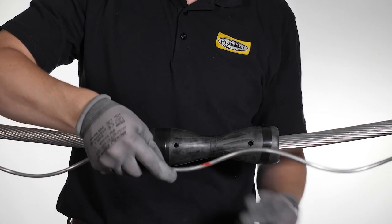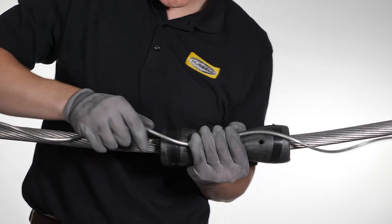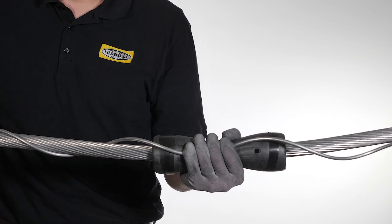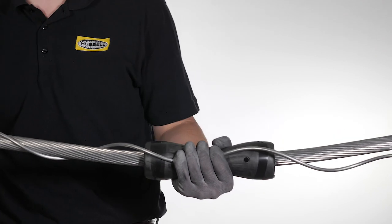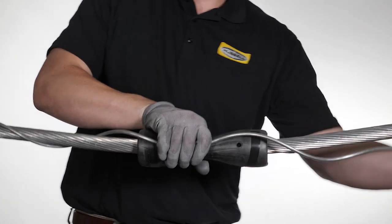Locate the colored center mark on each of the formed wires. Align the mark with the center of the rubber inserts and wrap at least two full revolutions of formed wire around the conductor in each direction. Rods may be installed individually or up to four at a time, depending on the size of the formed wire and skill level of the installer.